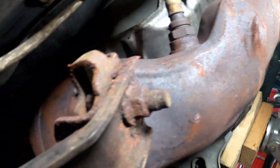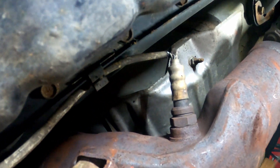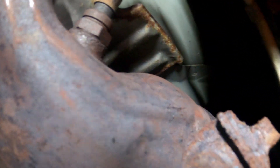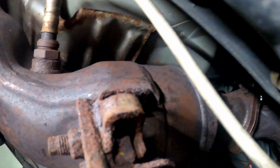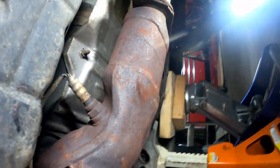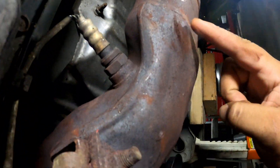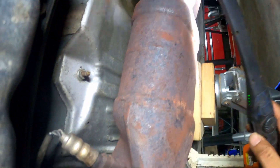Here it is — this is what it looks like with the shield off. Nothing is going to happen to your catalytic converter; it's just a factory thing they do to block some heat from getting around your transmission. They do it for a reason, but once it rattles there's nothing else you can do. This is the side I already did, and this is the passenger side right here. That shield runs all the way from right here up to there — it's a big shield.